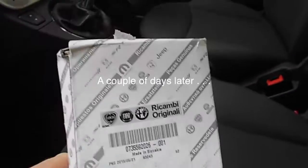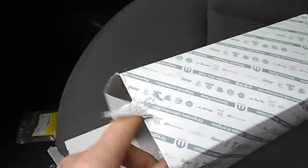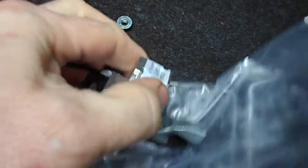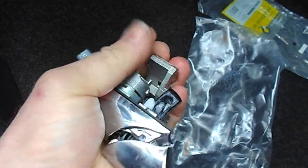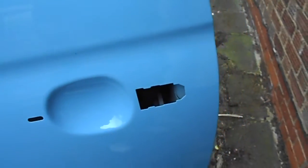Here's the new door handle — that's arrived. A proper Fiat part. I've got some tape over the door because it's been raining, so I've taped that up. Hopefully I can remove that tape now because I'm going to get this handle in.